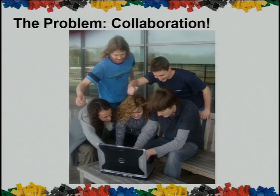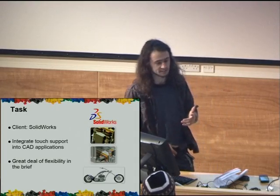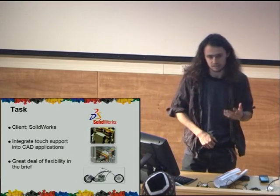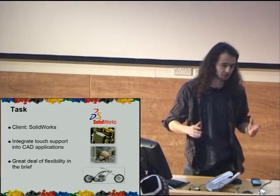Our problem was collaboration. Have any of you ever found yourselves in this situation? It's a problem allowing users to interface with a document, allowing multiple changes to a document or a piece of code all at the same time. It's a problem that our client, SolidWorks, also faced.